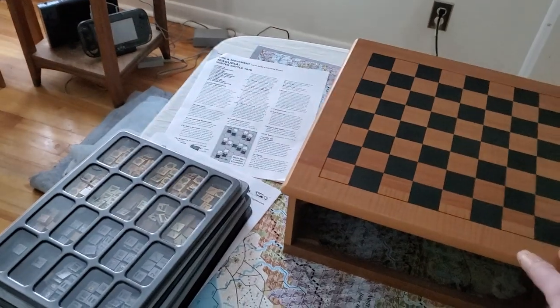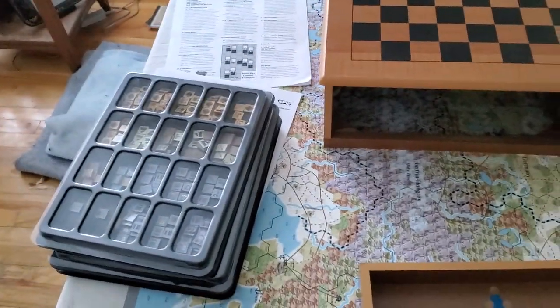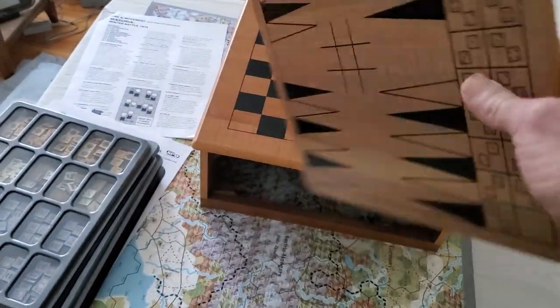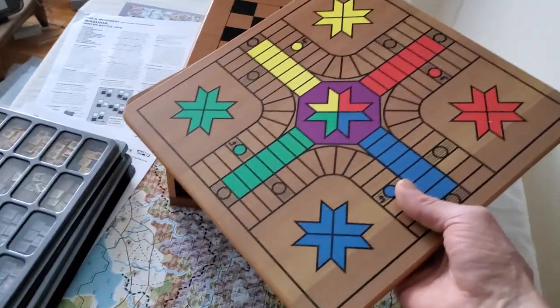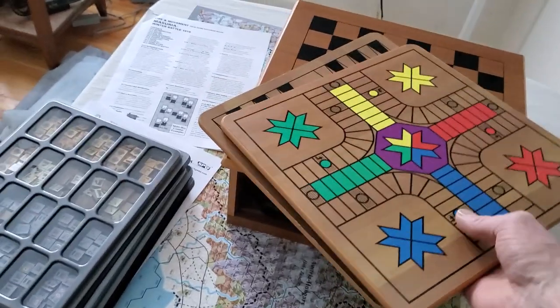I just removed it — it's like one of those 10-in-1 family games things you get, with these sliding pieces, which I was going to use, and probably still will, with Rob, to use them as game-related placemats or whatever, when we do our themed potluck when we play the US Civil War.